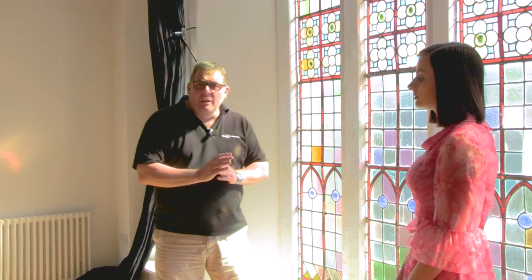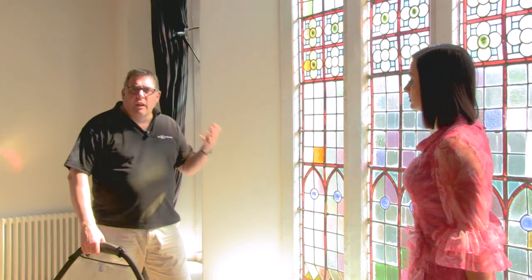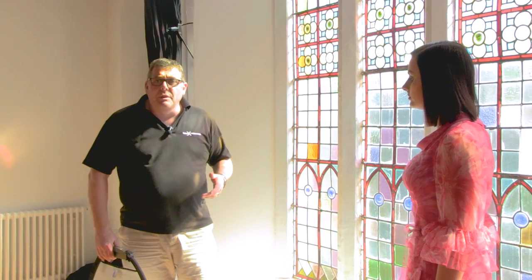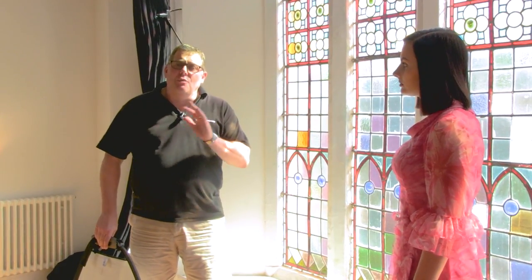Today we're talking reflectors, and a reflector is a great way to actually add extra impact into the photograph. What's a reflector? Well, basically anything that will bounce light back — could be a piece of card, a piece of aluminium foil, the corrugation of a warehouse — it doesn't matter, as long as it's something that is going to reflect light.